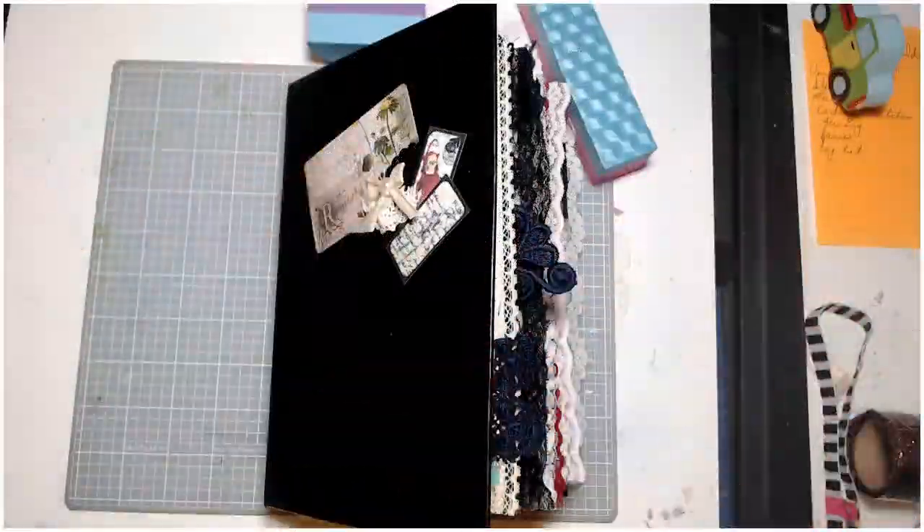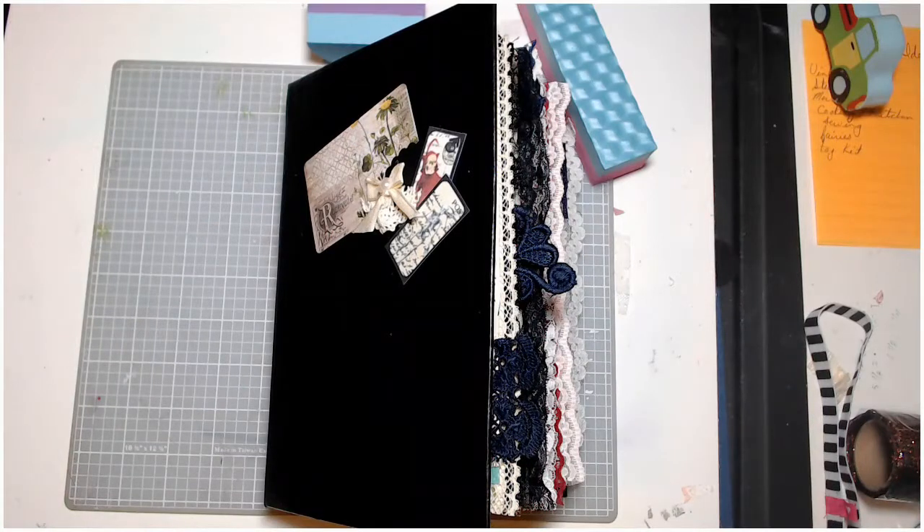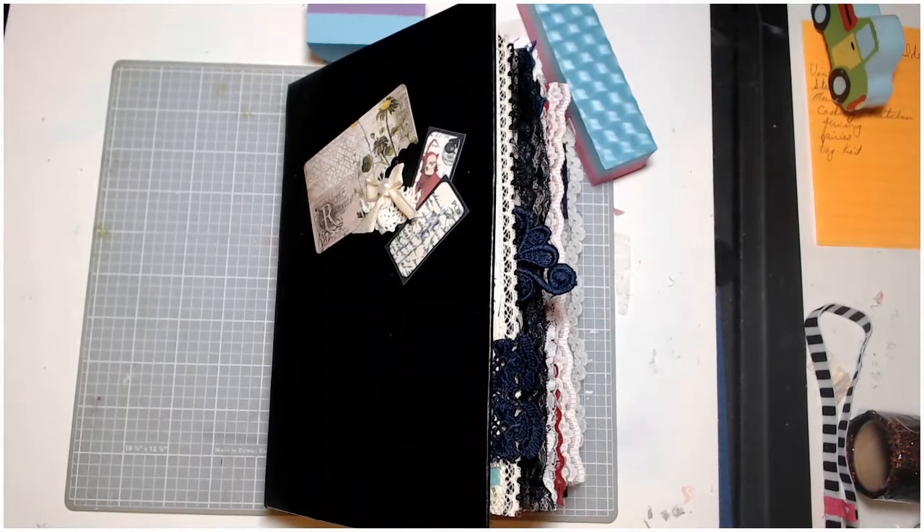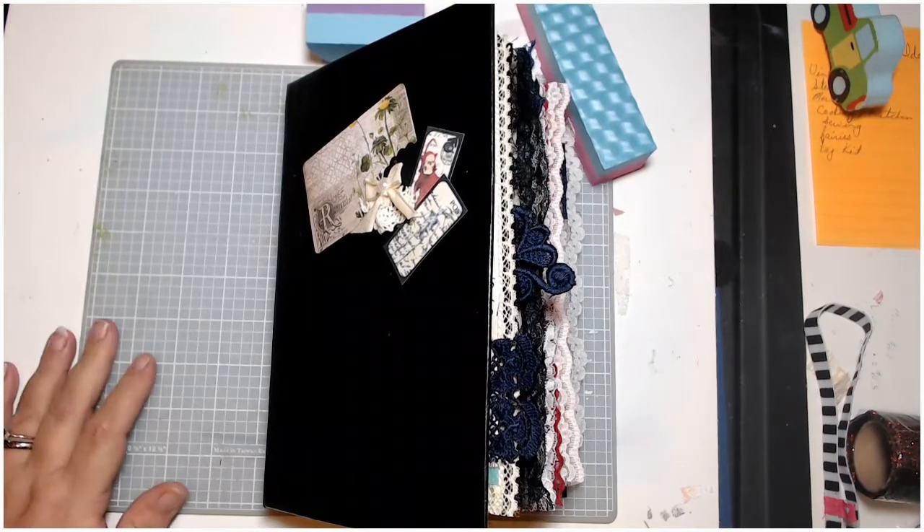Hello! This is Els coming to you from Beamish Crafty Corner, and I'm just here to show you a quick flip-through of the gothic journal we were making that had been ordered as a gift for someone.